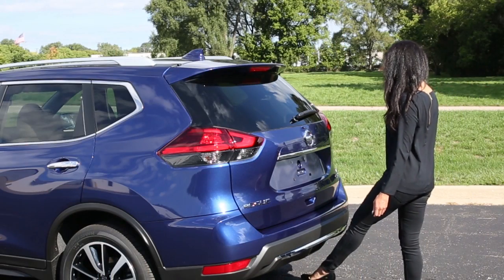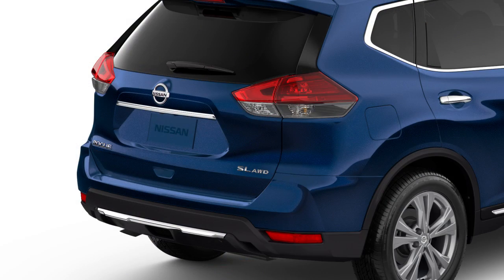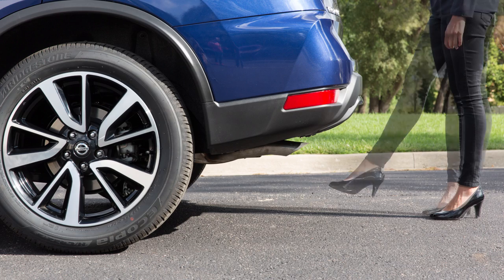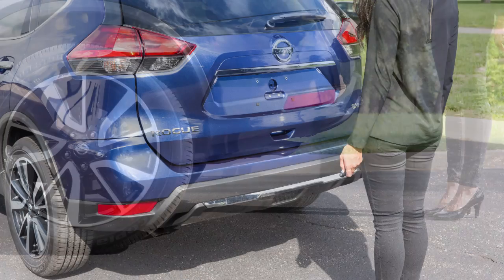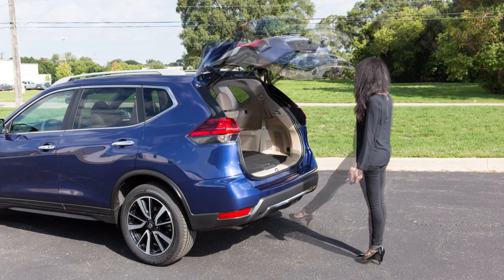Some vehicles are equipped with a motion-activated liftgate. To use the motion-activated liftgate, be sure your key fob is within range and make a kicking motion between the ground and the center portion of the rear bumper. After a period of time, a chime will sound and the liftgate will open. Repeat the kicking motion to close the liftgate.